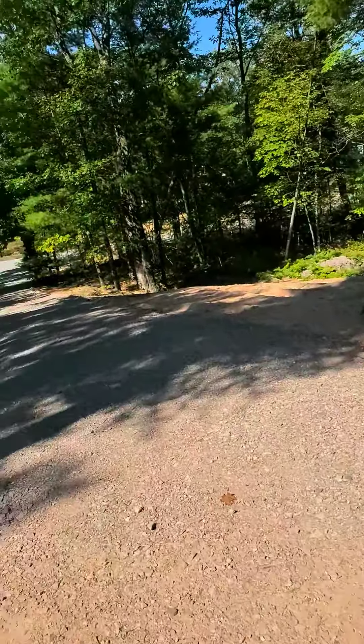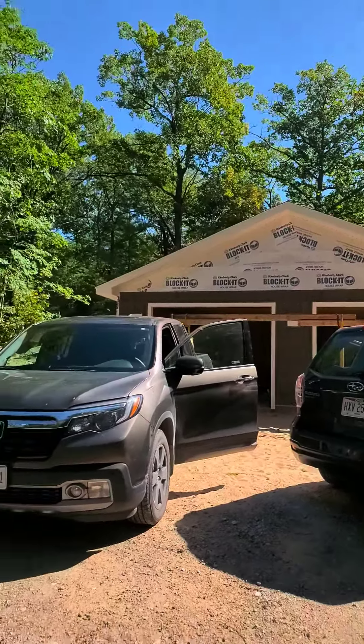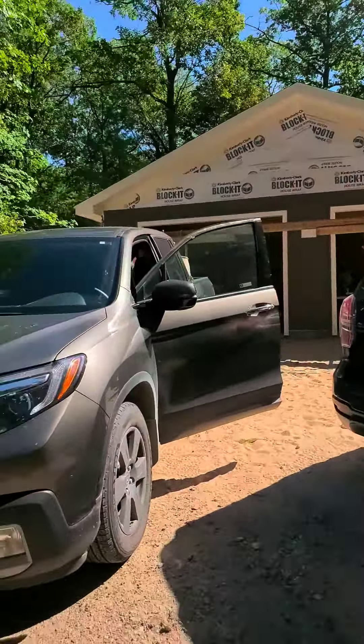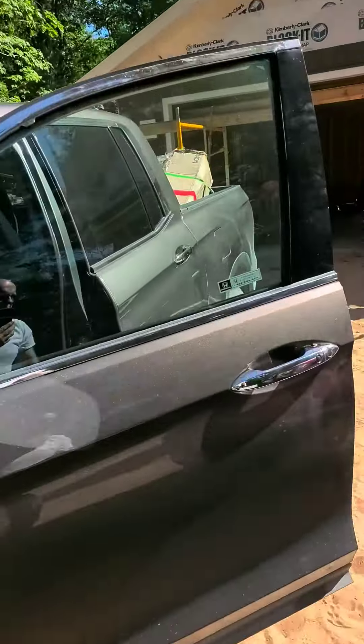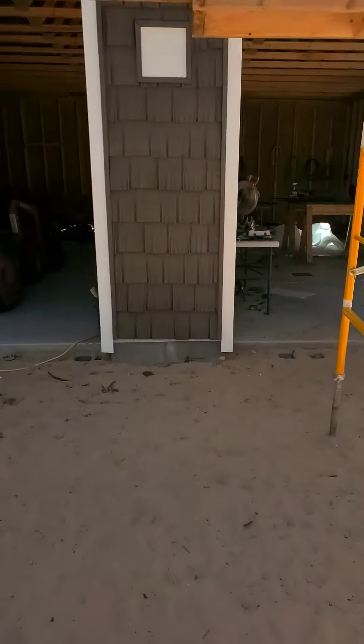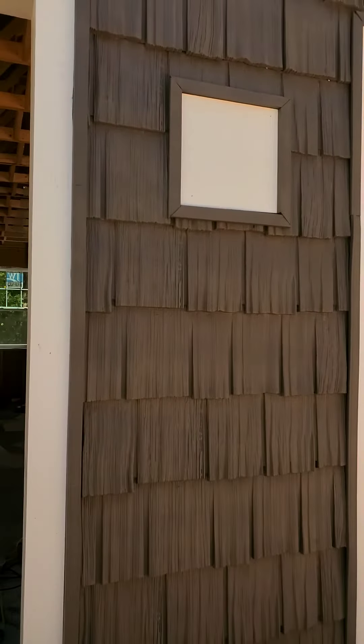Very nice weather. And that's what the house looks like — starting to take shape. Once you get that trim on there around the garage doors, it looks nice.